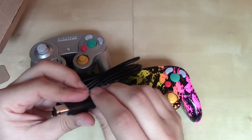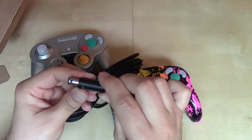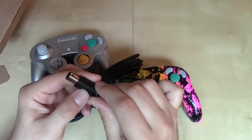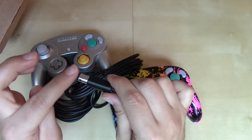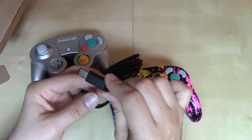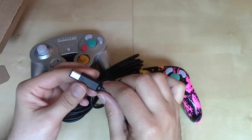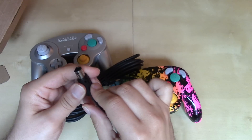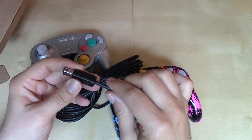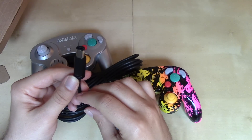It looks like the connector here is not going to cause any problems. A lot of times with aftermarket or third-party controllers, the connection in the controller port is actually kind of tight — that was more of a problem on the NES, Super NES, and N64 than the GameCube. But it seems like this is going to fit no problem. So I'm going to get this hooked up and we're going to try out some Wave Race Bluestorm to start.